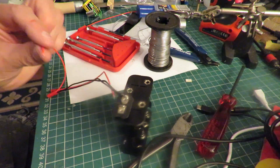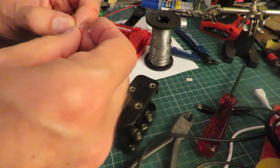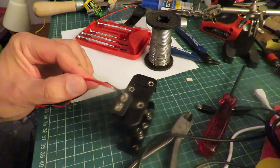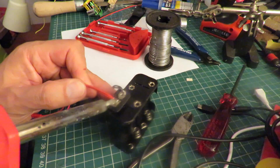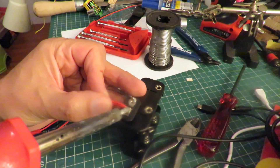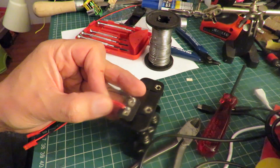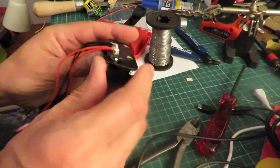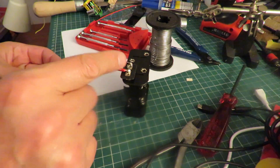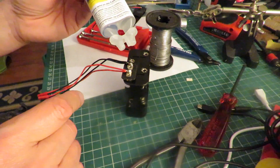Okay, didn't strip that one very well. So there we go — double connectors all ready. What I'll do now is put some two-part epoxy over there just to insulate it.